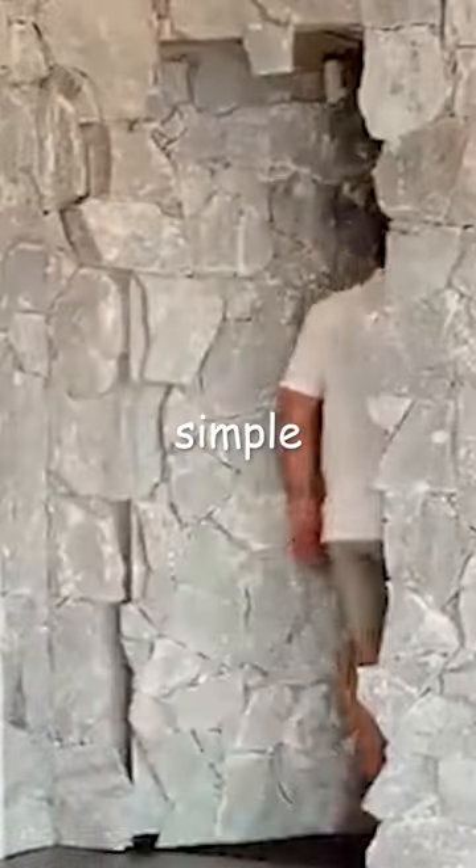My plan to make the secret room was simple — make these two spaces blend in with the rest of the wall, but make the right side a door so you can enter the room.